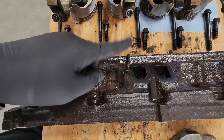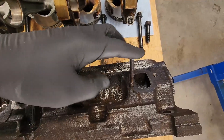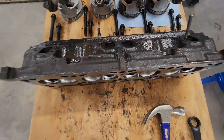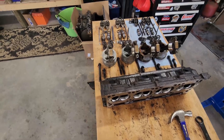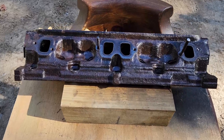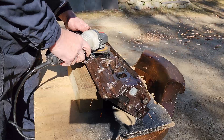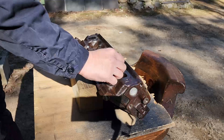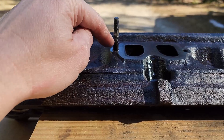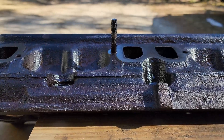If you remember from the teardown video, we have a couple of exhaust studs that we were not able to get out. One of them is flush. I said I had a good idea on how to get those out, and that is right here. Essentially, what we're going to do is lock this off with an angle grinder, run a nut down into it, leave a little bit of a pocket, and weld that nut to the stud. The heat running down through the stud should bring it loose, and we should be able to get it out.